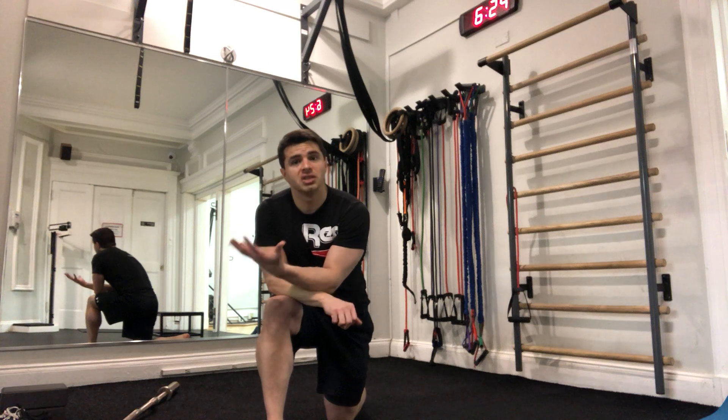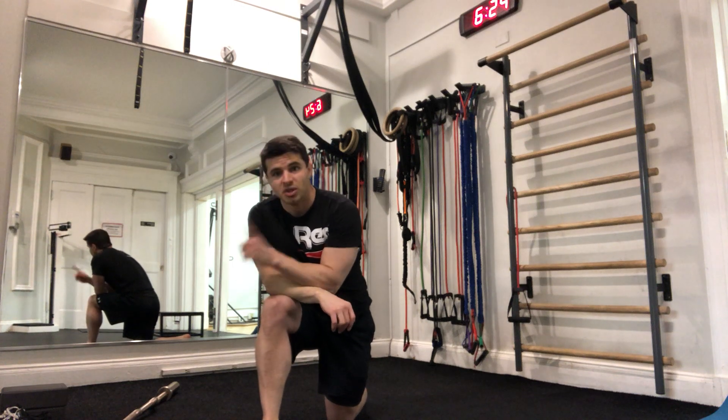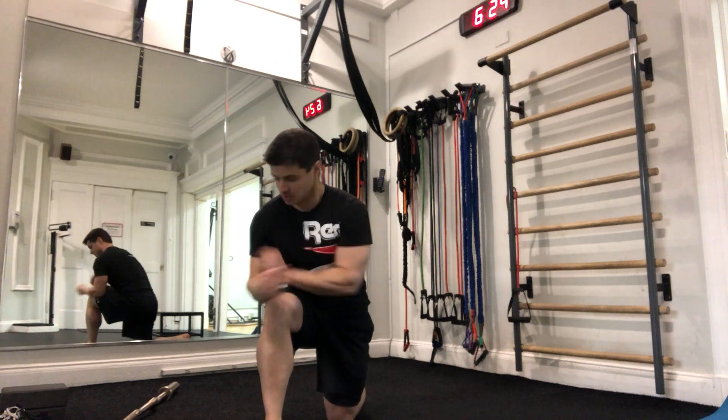These are tough. We're really looking to build strength at that end range of motion. Do your best and let me know how it goes. Thank you, guys.